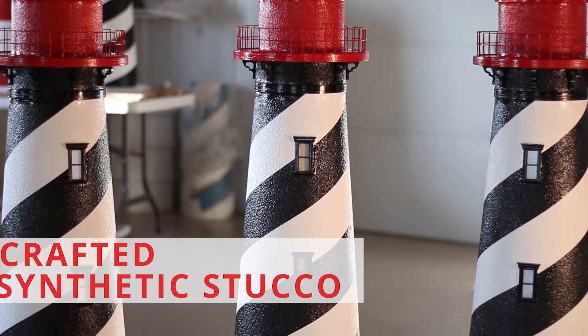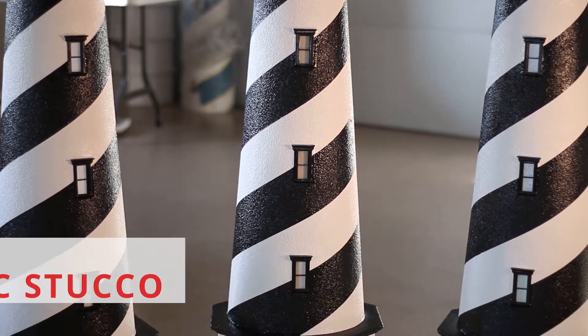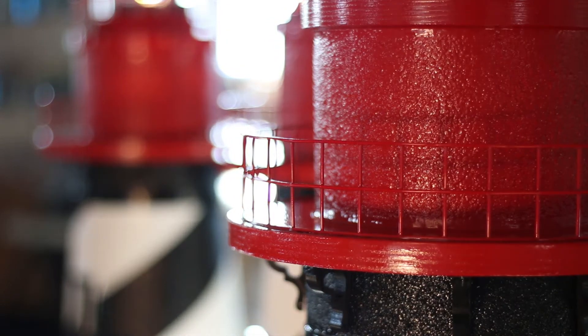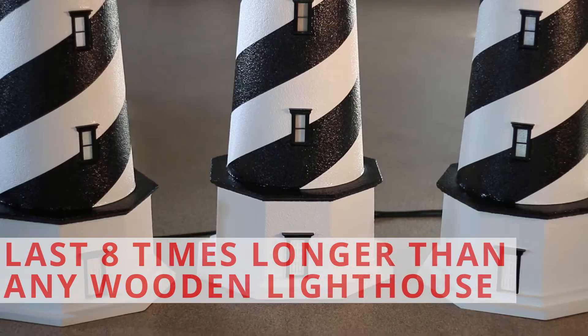This lighthouse is meticulously handcrafted from synthetic stucco and masonry over a solid foam core, making this lighthouse virtually impervious to the elements. Our stucco lighthouses will last eight times longer than any other lawn lighthouse on the market, guaranteed.